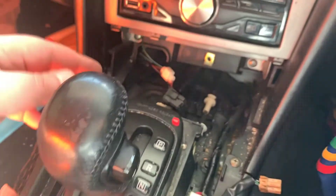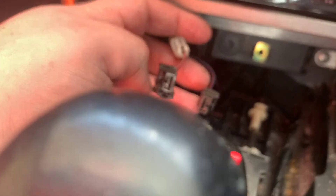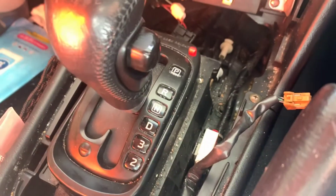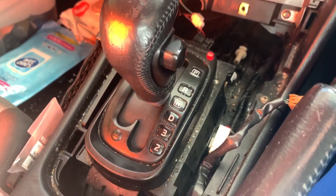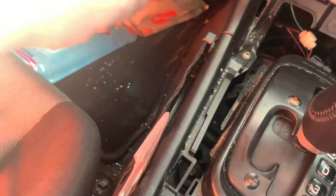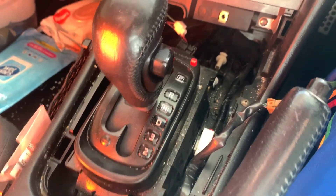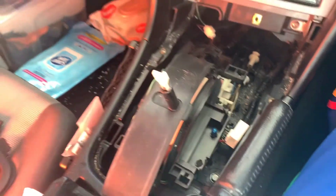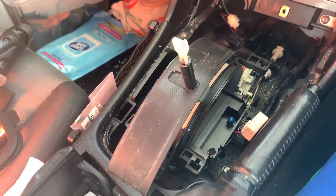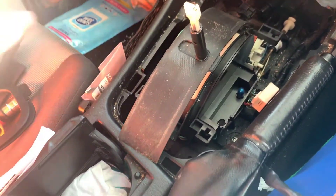Once you unplug everything you'll be left with a clear opening. You've got your plugs there for your cigarette lighter and steering wheel buttons. You'll need to release the tabs - there's one, two, three, four, and one up the top as well. Once you remove those tabs it just pops out. This is also a good chance to get your light bulb out.